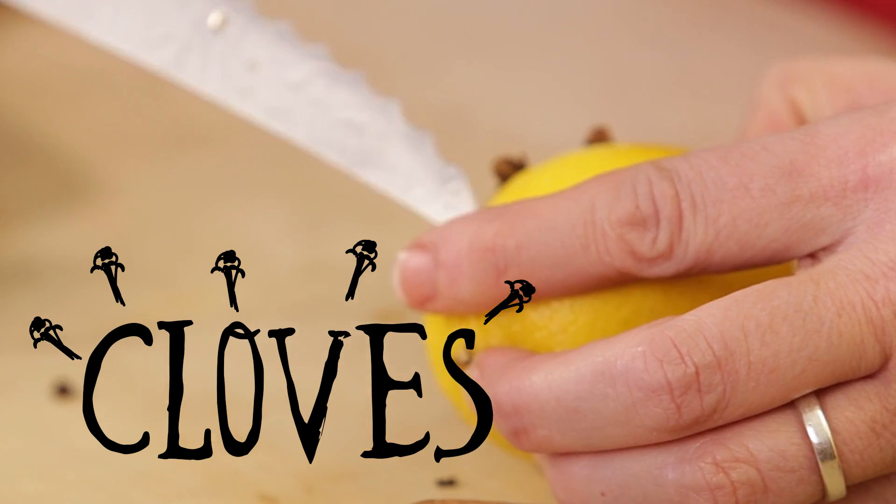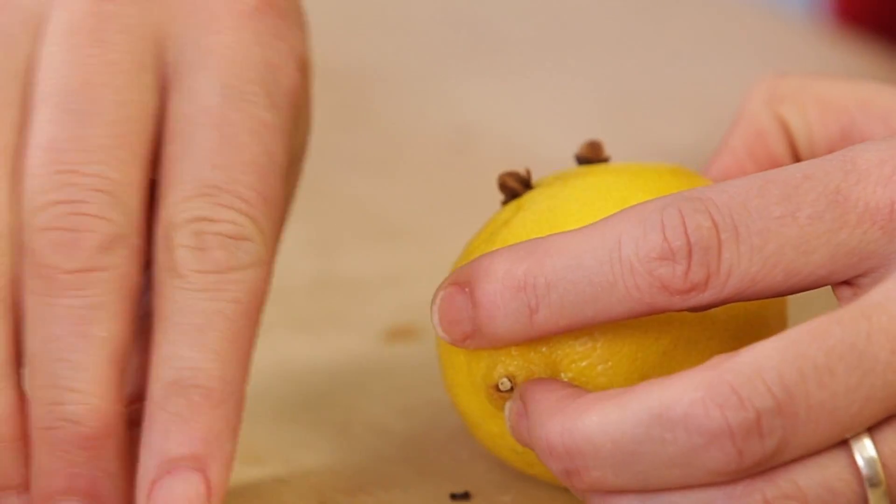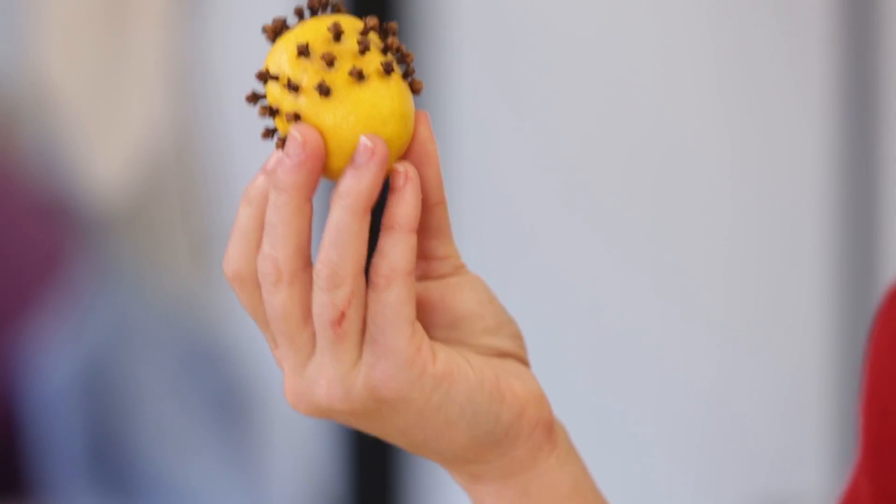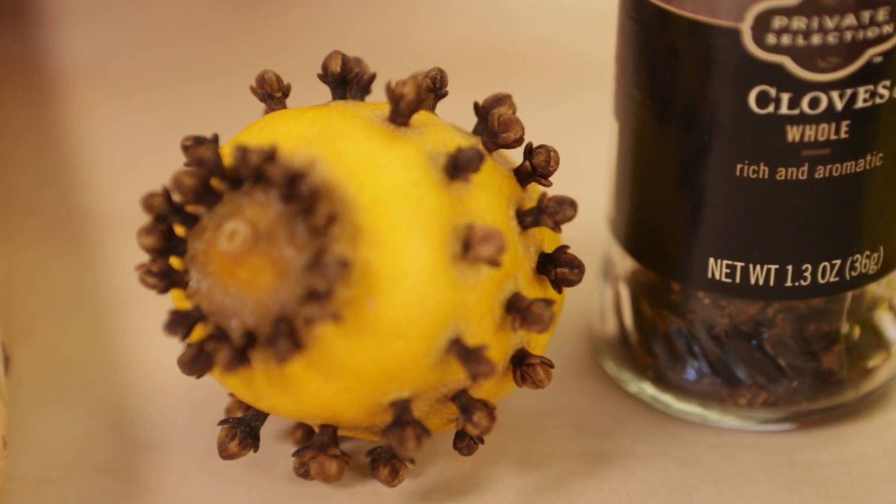Just take the tip of a knife and get it started so that when you put your clove in, it slides right where you want it. This isn't going to last forever, but for a couple of weeks you're going to have a great natural mothball.